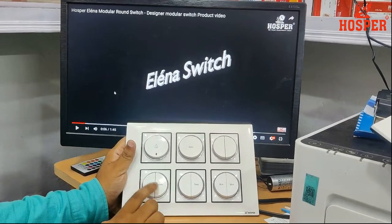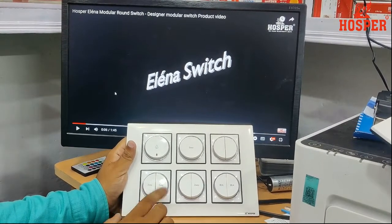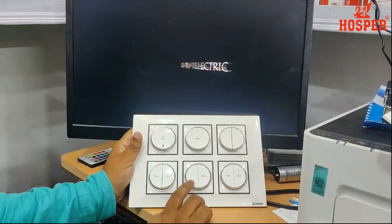10 ampere 2-way plus 10 ampere 2-way double switch.